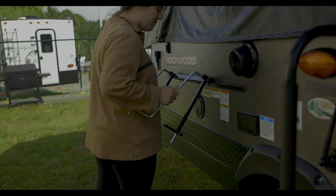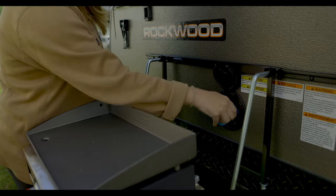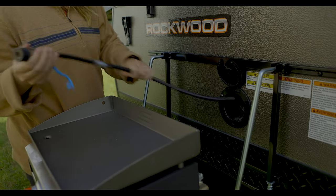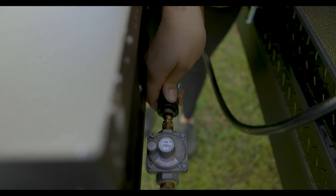You also have the option of an outdoor grill if you decide to go that route. Just place the grill in place and use the external LP quick connect to supply propane to the grill.